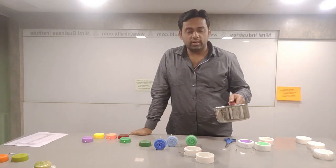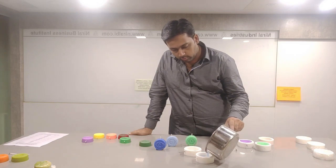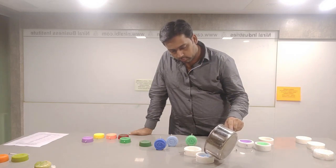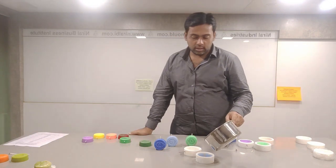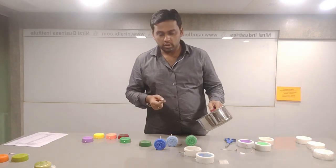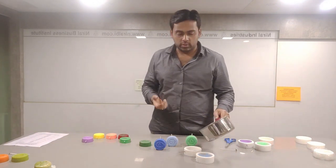Our wax is melted now and we are pouring it in this mould. Now, in the case where you are using a rod, if you apply coconut oil over the rod beforehand, it will be very easy to take it out.